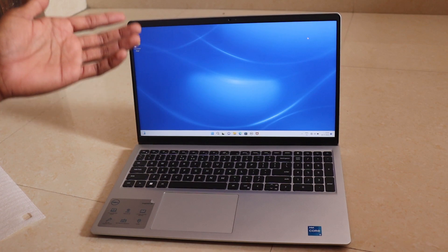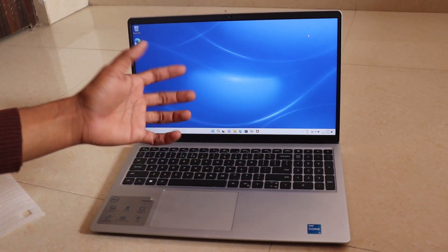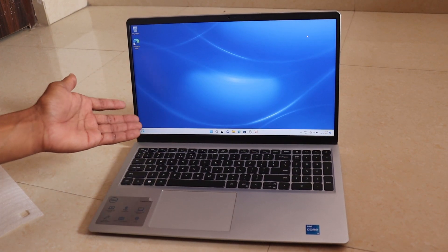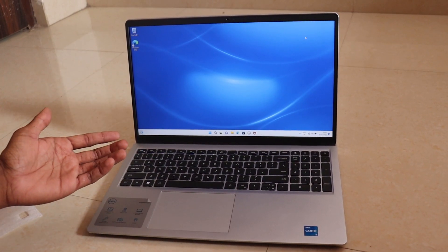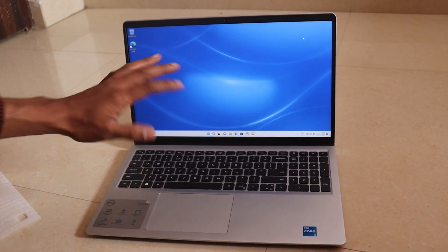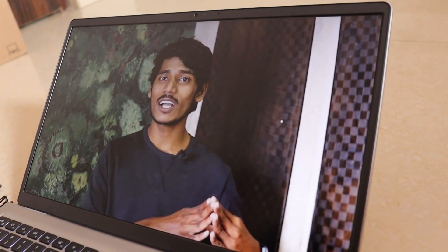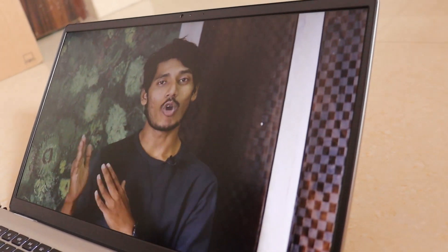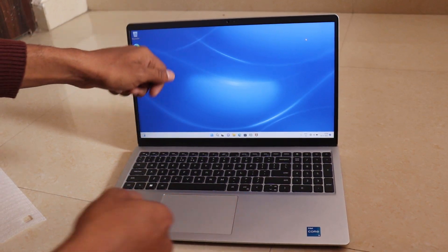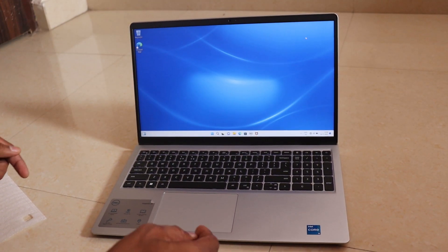The features here: there is an Intel Core i5 12th generation, 8GB RAM, 1TB hard disk, and 256GB SSD. There is a 15.6-inch IPS Full HD display. The view angle is very good.